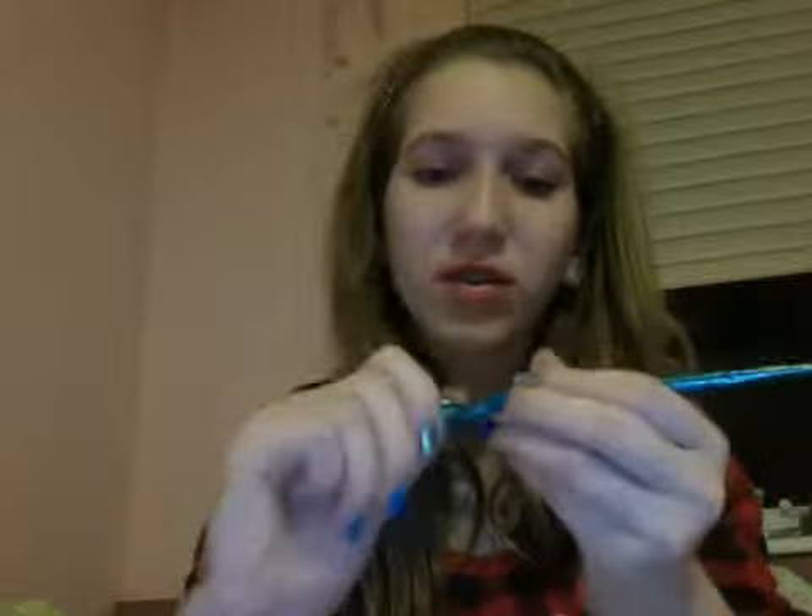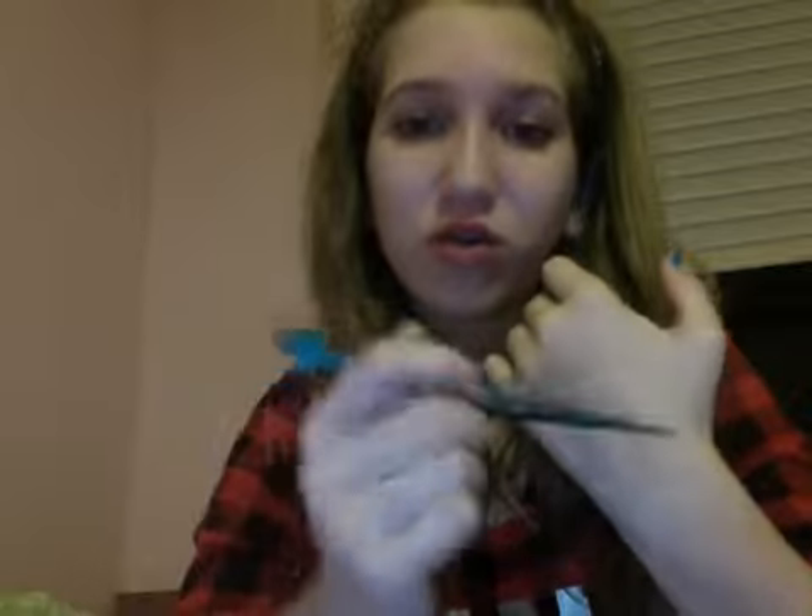I got it from my friend — she's Pakistani. If you have a friend that is Pakistani or Indian, you can ask them to borrow it. My friend Fatima was nice enough to give it to me. You can also get it on Amazon — just search henna tattoos. They have the regular one and the colored one. The regular one is what they use at weddings.